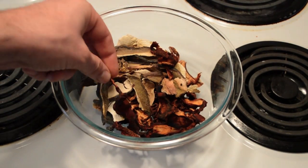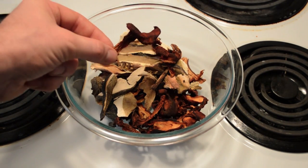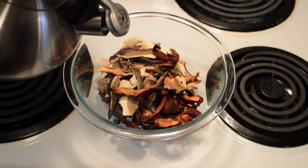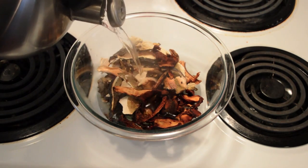The first step is to rehydrate about 3 ounces of dried wild mushrooms using warm water. For this recipe, we used Pacific Golden Chanterelle and Porcini mushrooms, which can be commonly found growing in the Pacific Northwest.